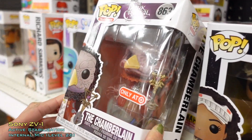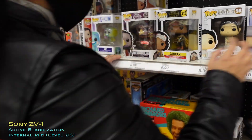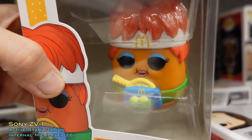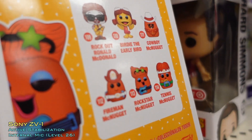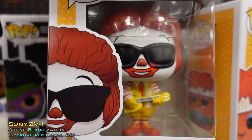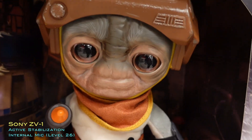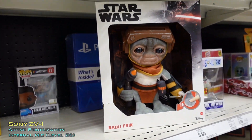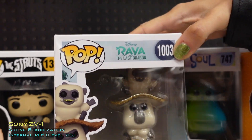We have the Funko Pop Chamberlain — yeah, Shari got that for us. Mayor McCheese. Oh my God, the McNuggets — a tennis McNugget and a rockstar McNugget. Oh they got all different ones — the cowboy one, they got Ronald. See if you see Mayor McCheese. Hi Babu. Here's the Ongus. Yeah, this is Raya, right? We're starting to find some Raya here — some Raya. I'm really interested in this.